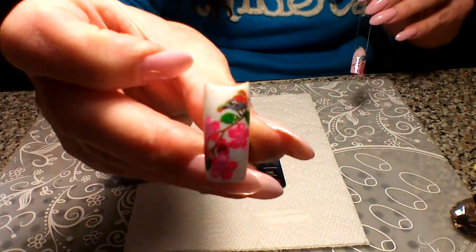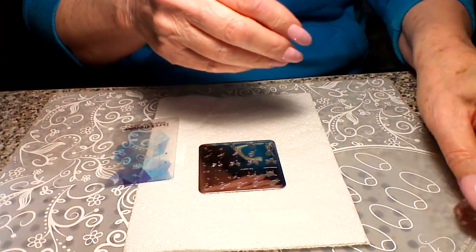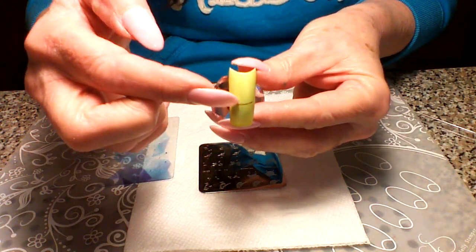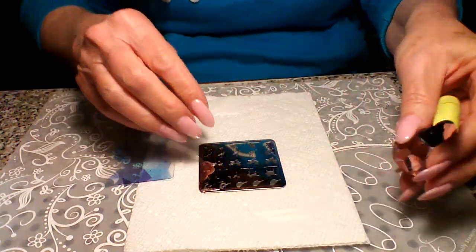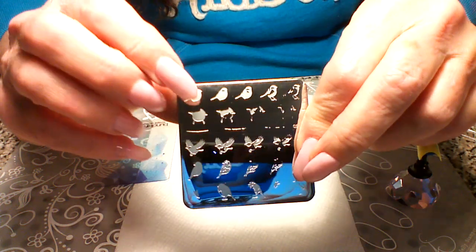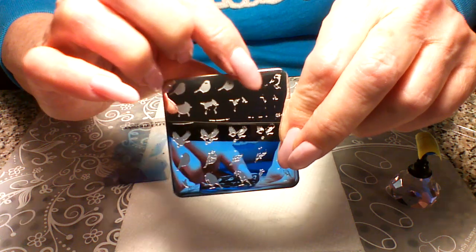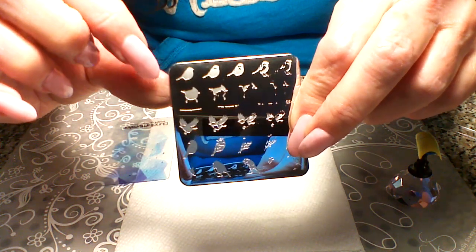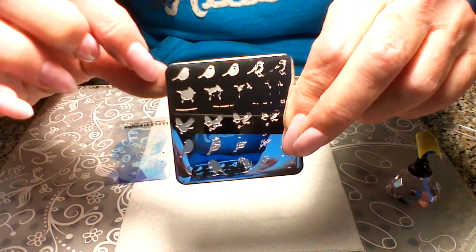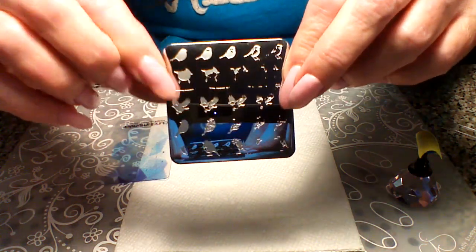I've already got this one yellow nail, and I put that teeny little branch on here to start. Now we're going to swatch this little bird up here. This plate has a lot of images to layer - it's got five. If you want to skip one, because the first three are almost full coverage, you can just play with it and see what you think.